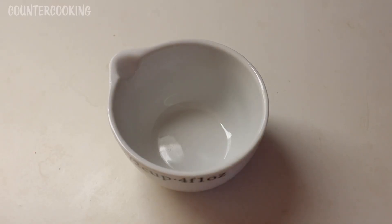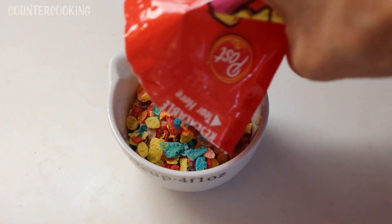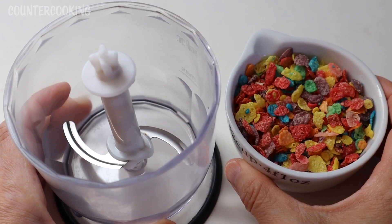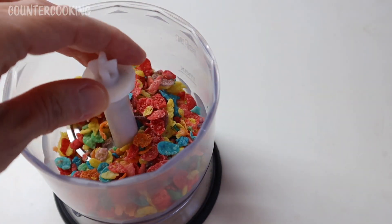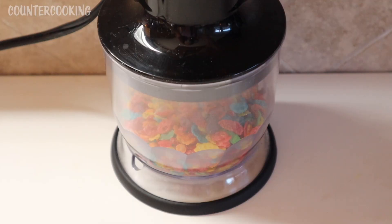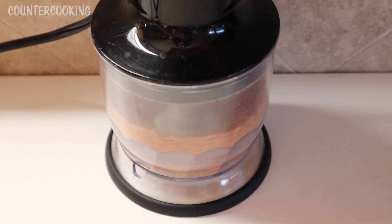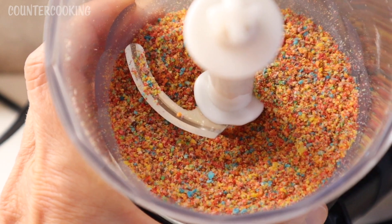I'm measuring out a half cup of the Fruity Pebbles and adding them to my mini food processor. I put the lid on, and I want to process these until they are a powder or a flour. And that's what it looks like.